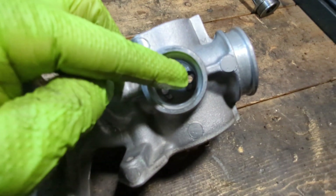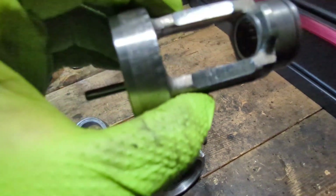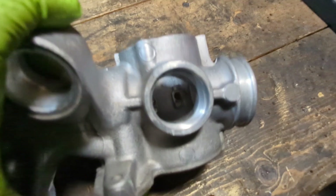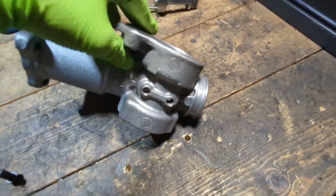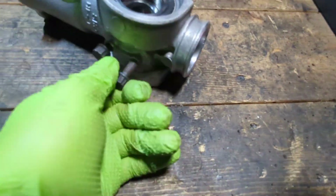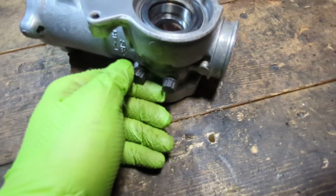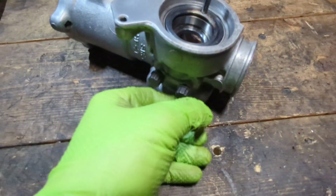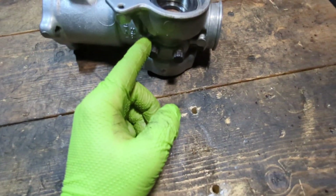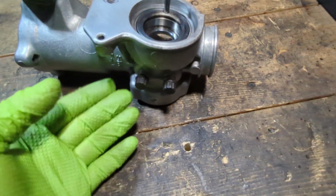I've already gone ahead and drilled those two holes. What will be there originally are two metal stoppers that this piece actually hits against — there are witness marks you can see. What I did was drill out those stops and thread the holes with an 8 by 125 pitch tap. After you install some bolts, try to make sure that they are equal lengths so that the pin is as centered as possible. As you can see, the play is gone — there's no play. I'm going to put a bunch of Loctite on these bolts. Another option is to use studs; that might be better, but I'm going to try the bolts first.